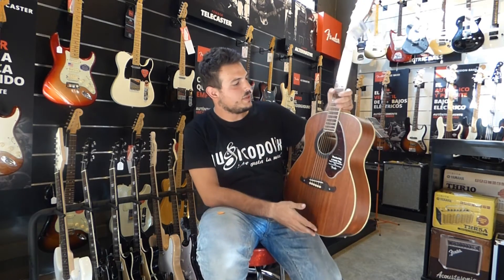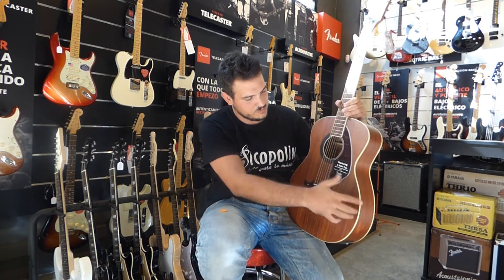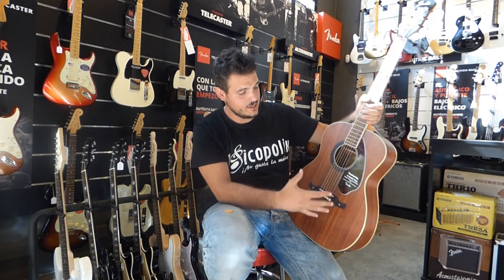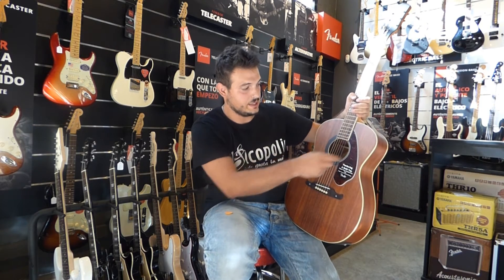En este caso es una guitarra basada, inspirada en una guitarra clásica de los años 60, más o menos, que tenía Fender en aquella época. Tiene el formato parecido al folk, orquesta, y es un pelín más finita. También en el puente incluso podéis observar una forma un poco más clásica, no tan moderna como ahora, y el golpeador sin acarado.